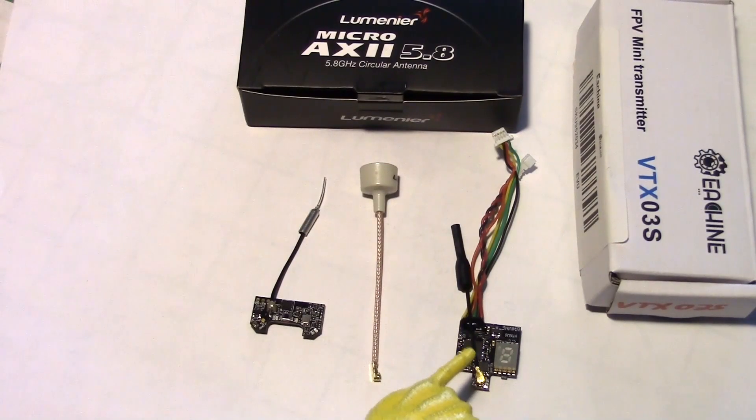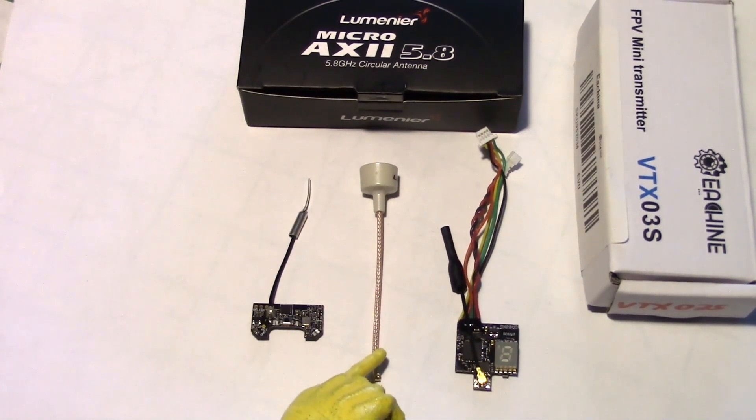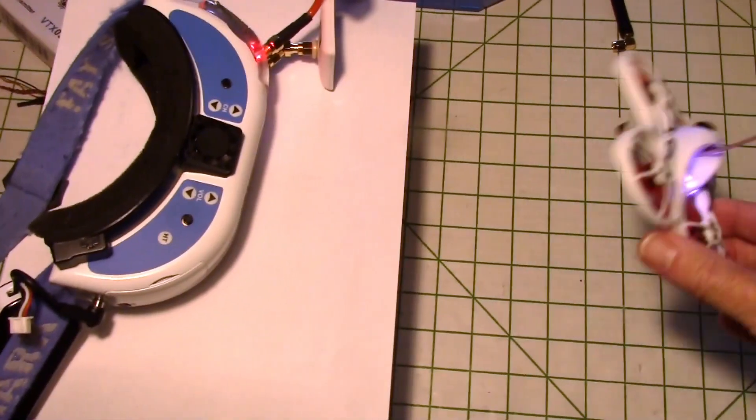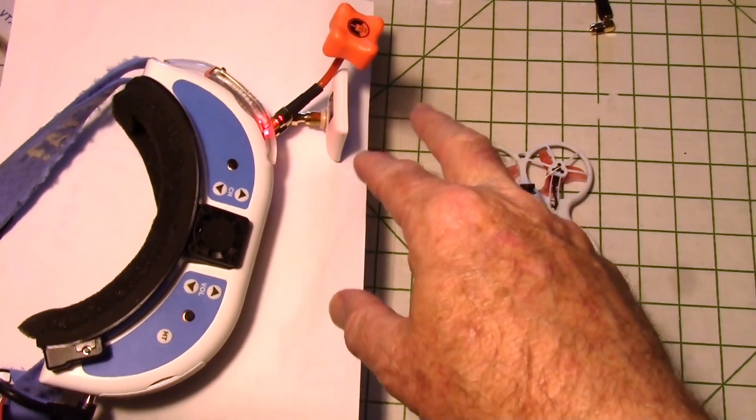Next I replaced the stock antenna on the VTX-03S with a micro CP antenna, and I used a CP antenna on my goggles to try to correct some of the reflections and multi-pathing.